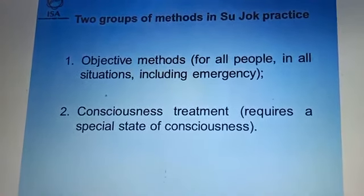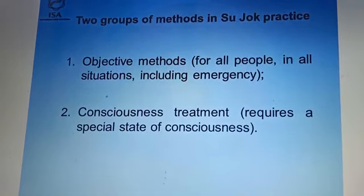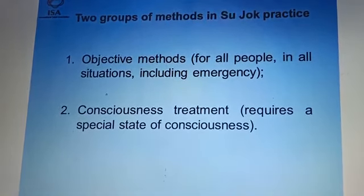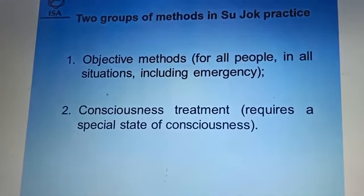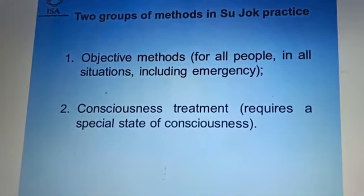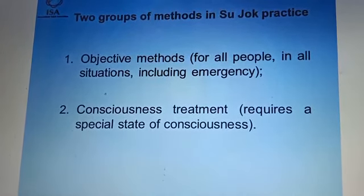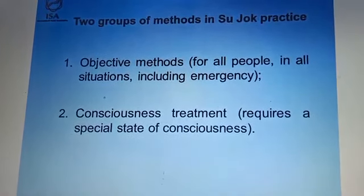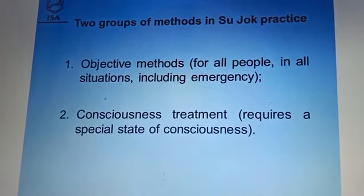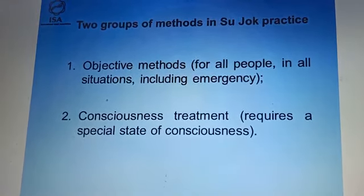Sujok has two groups of methods. The first is the objective method, which can be used by everyone in all situations including emergencies. The second group is consciousness treatment. After studying systematically, you can achieve this kind of consciousness, and under this you treat using six ki, five elements, six ki, and tri-origin consciousness treatment.